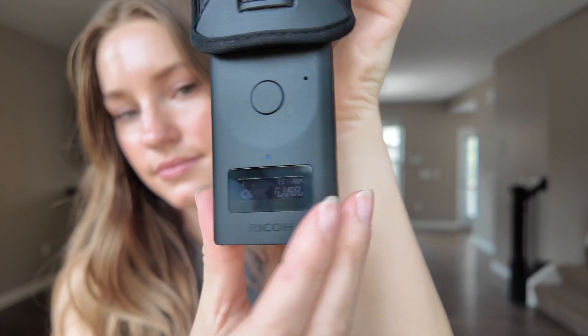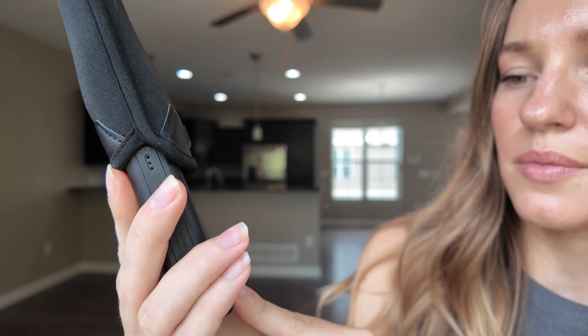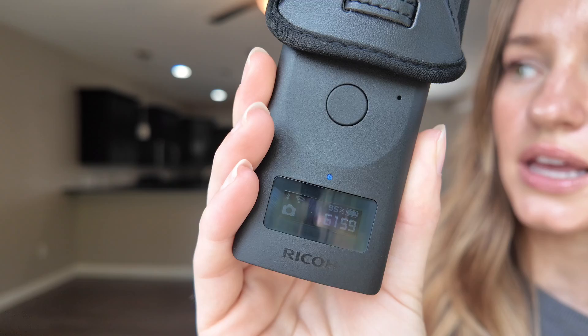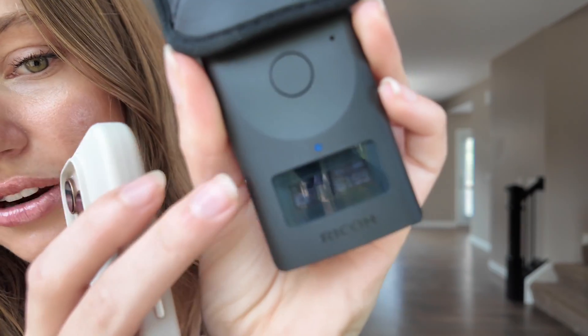I'm going to go ahead and turn this on. You want to make sure that you see something light up — you're going to see some numbers and the battery percentage. The most important thing though is the Bluetooth and the Wi-Fi. You'll see the Wi-Fi is trying to connect to something — that's how we're going to get into the app and connect it. Once connected, you can see stable Wi-Fi lines that are not blinking anymore, so we are good to head into the Matterport app.